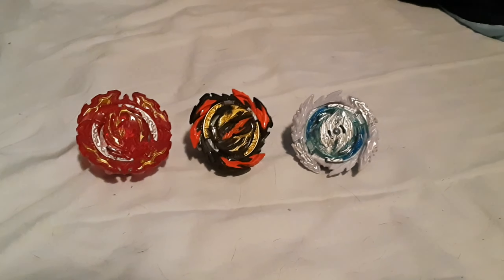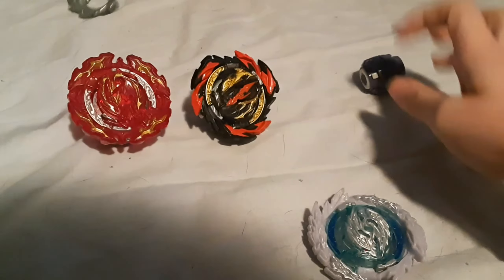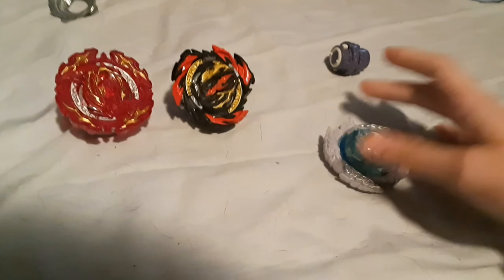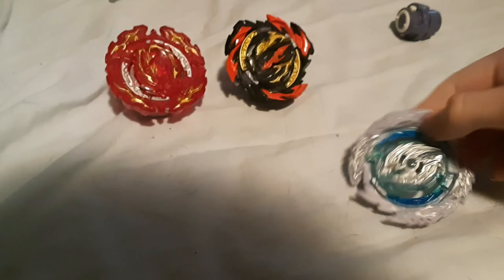Here's the thing — yeah, they are pretty neat. They have a neat little concept that Hasbro tried to perfect. I wouldn't necessarily say no, but I also wouldn't say yes.